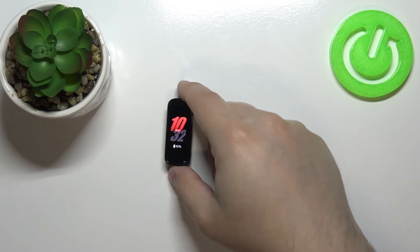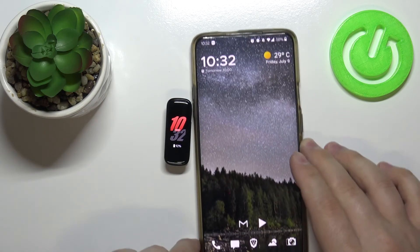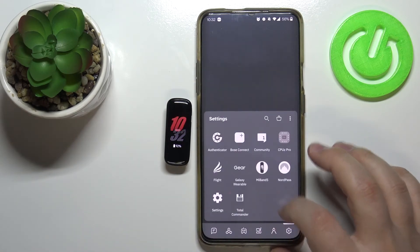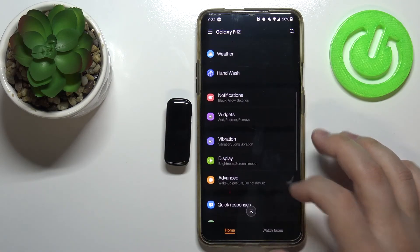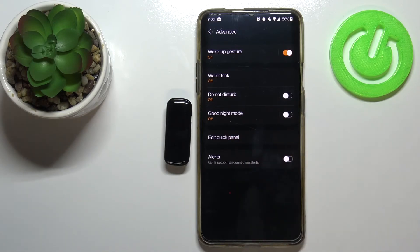You can also enable this mode through the phone app. Let's bring our phone right here — open the Galaxy Wearable app. In the app, scroll down, find the option called Advanced, tap on it, and here we have good night mode.